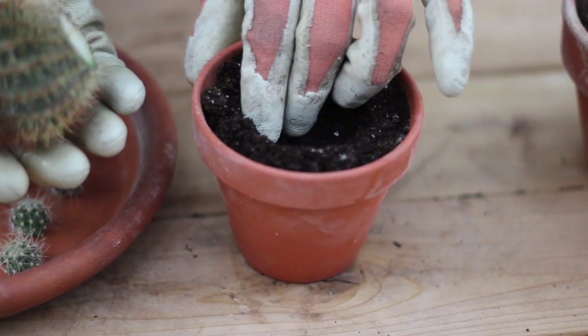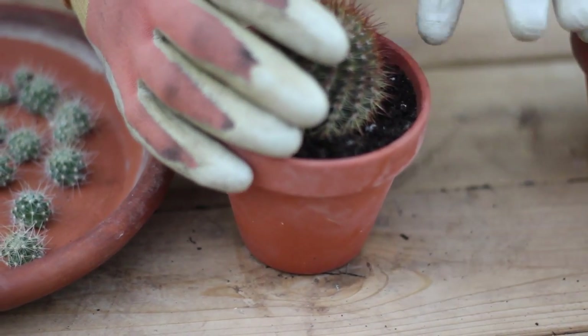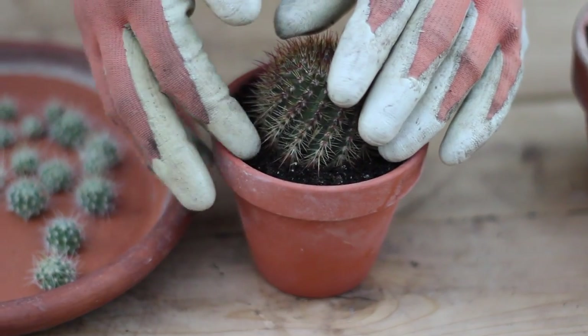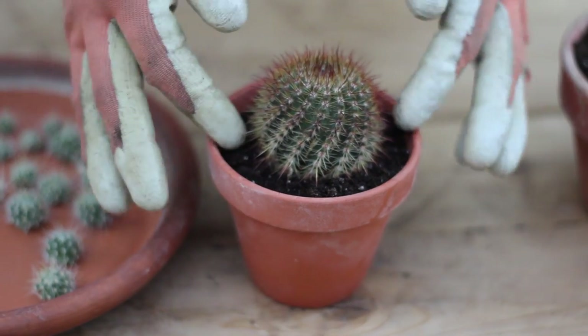We form the well with our fingers and just place the cactus in and just gently tamp the soil in around and we're done. We'll go ahead and do that with all of our little cactus starts too.